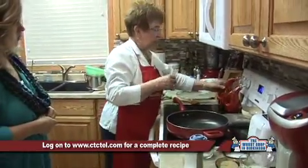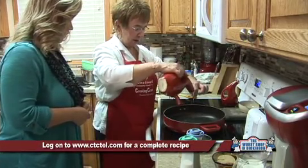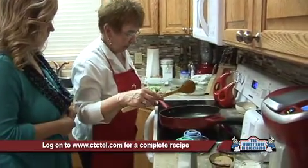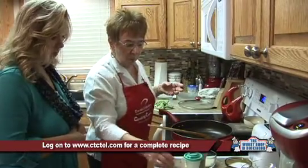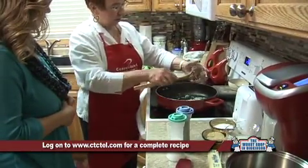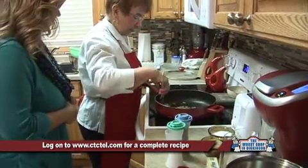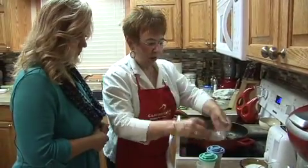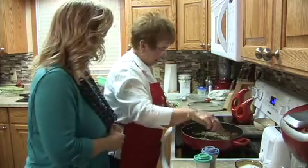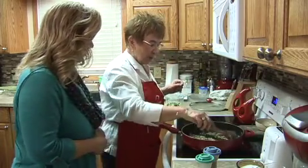Now we're going to add about three tablespoons of olive oil to the pan. We'll turn the burner back on and get that heated up. Then we're going to add a couple of cloves of chopped garlic and that one-fourth cup of onion. You can really smell that garlic cooking in there — you definitely don't want to add your sugar to this by accident. I turned my burner on very low just to sauté these a little bit more.